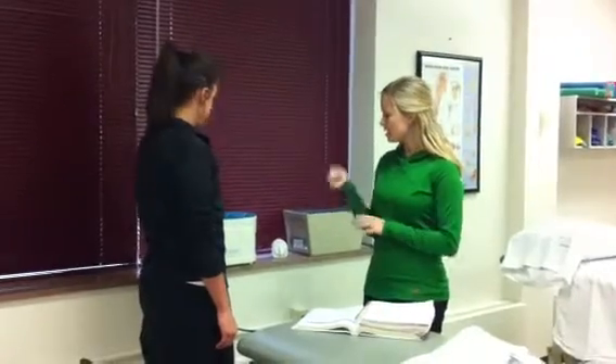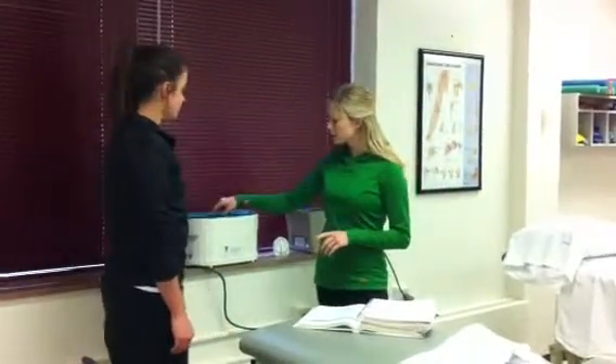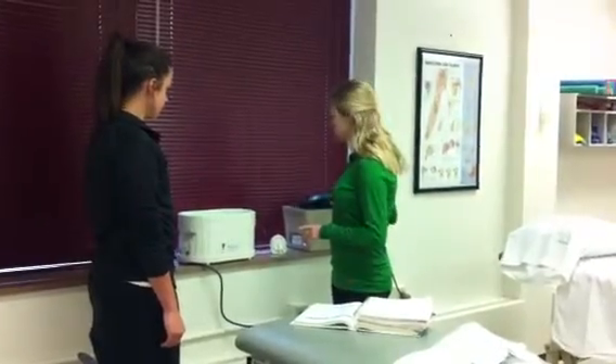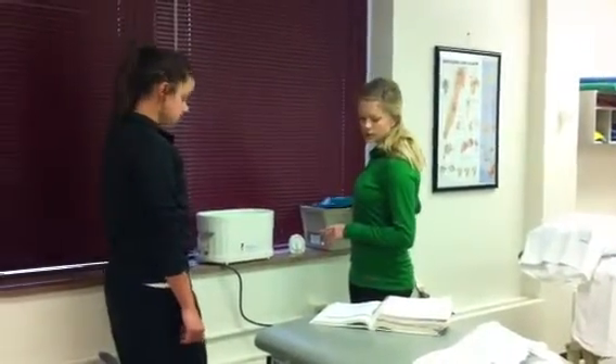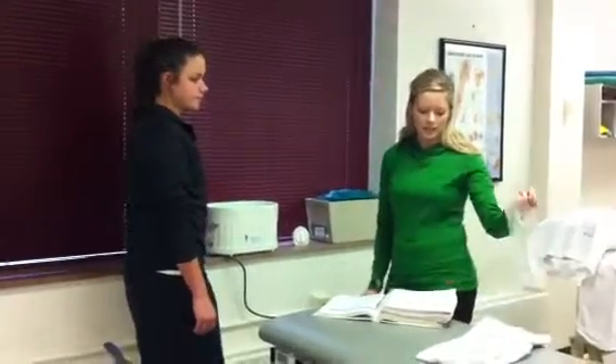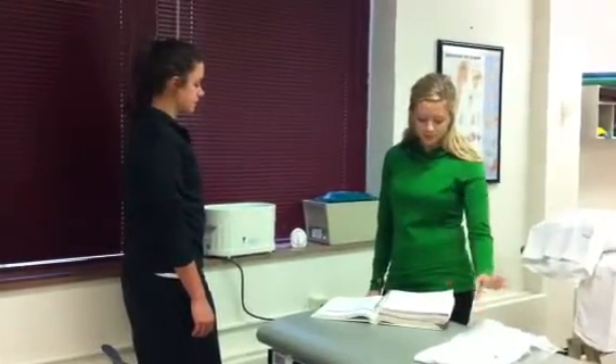You want to start out by checking the temperature of the bath. Let it be around 126 degrees so that it doesn't burn your patient. Then make sure that you have a plastic bag and a towel ready.